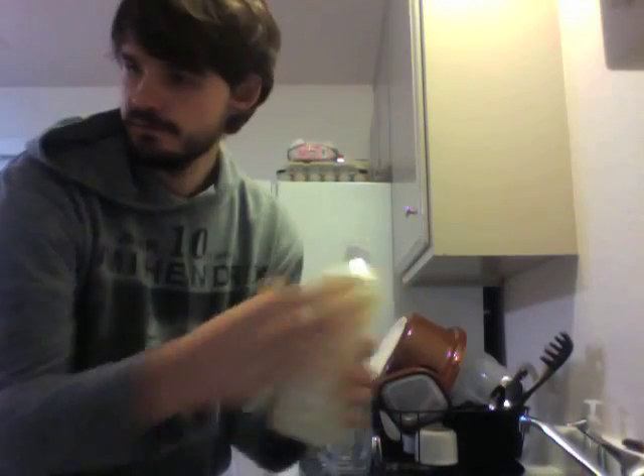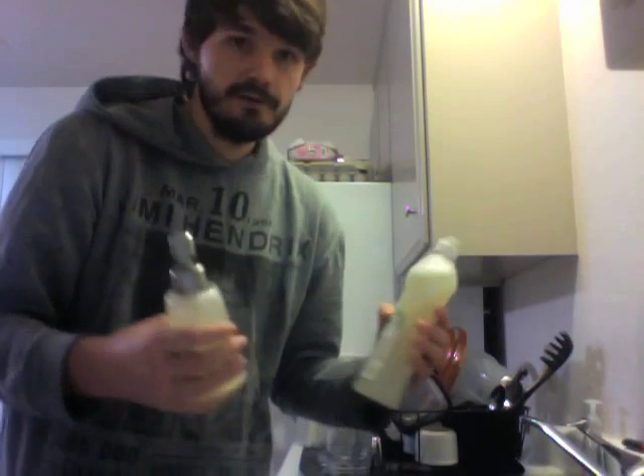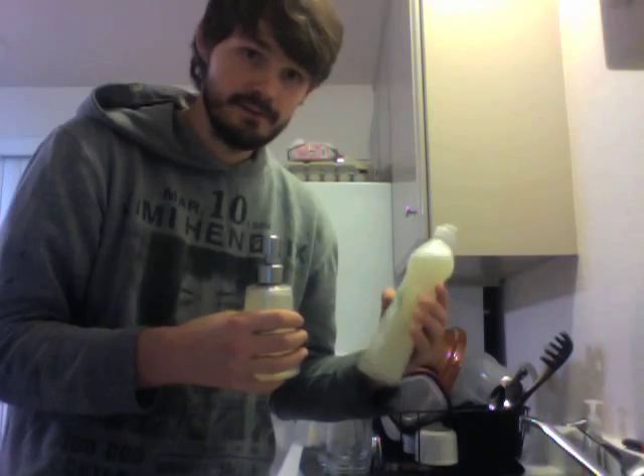Much less wasteful. It's worth mentioning that this recipe made this full bottle of soap and then some. If you only have one container or the other, you might want to consider making this recipe in half.